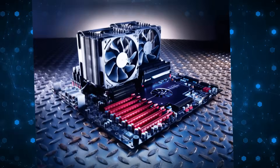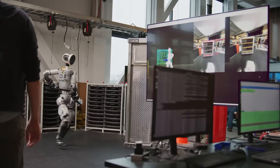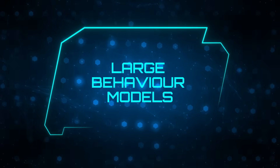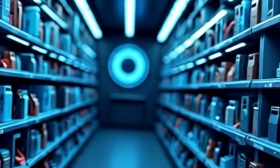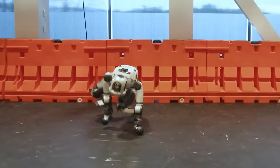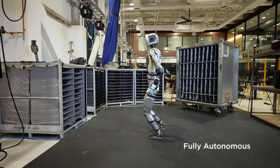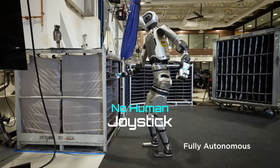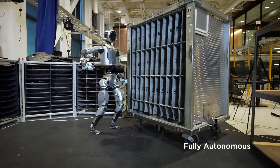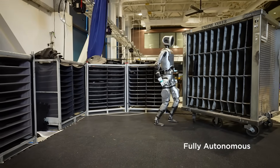Boston Dynamics trained Atlas using reinforcement learning and simulation before transferring those skills to the real robot. Earlier this year, Boston Dynamics partnered with the Toyota Research Institute to integrate what they call large behavior models — a library of learned motor behaviors. Atlas can now acquire and refine complex whole-body skills faster than ever before. In recent footage, Atlas performed a fully autonomous object picking task: no human joystick, no pre-scripted sequence — it detected each part, adjusted its grip when pieces weren't aligned, and even recovered when an object shifted unexpectedly, completing the task at human-like speed.